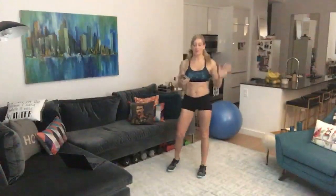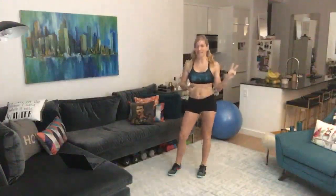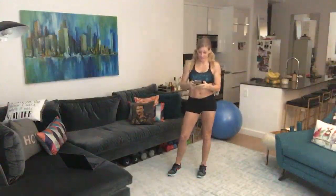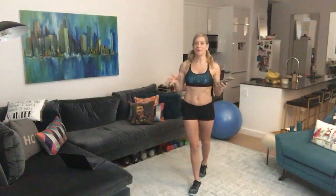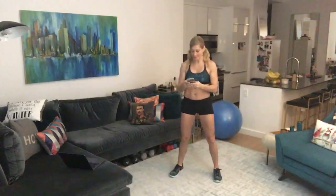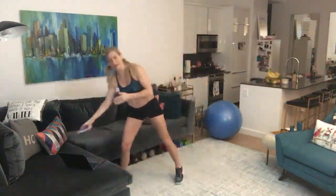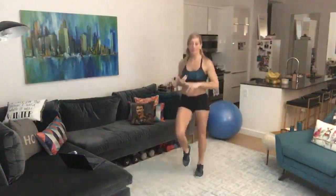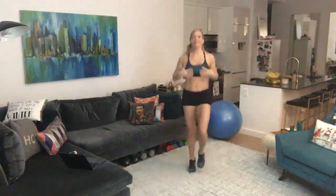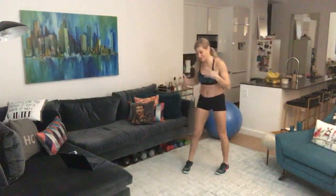Hey everybody! I love creating new leg workouts. For the second week in a row I'm coming at you with an all-new version of my Torch Leg Workout, and this workout will kick your butt — I'm just not going to try to candy-coat it. However, I've had many people who've been doing my workouts for a while who have learned to love leg day, and I swear it's possible.